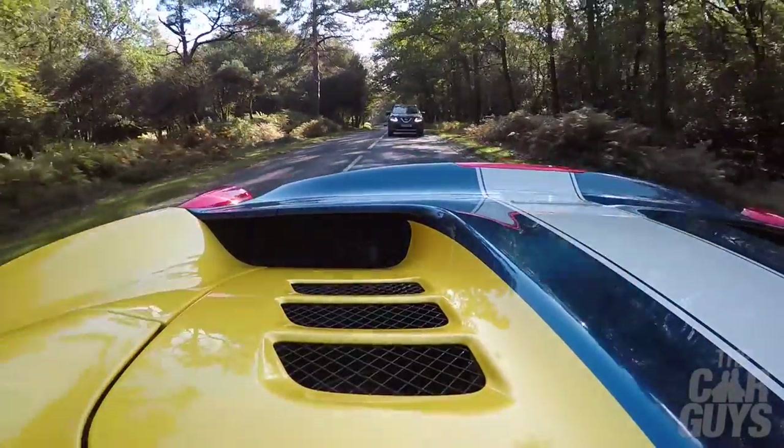Out of all the cars in the collection, this is my second favourite. Why don't you tell the folks at home what your favourite is? I think they already know — we don't even have to mention it. Just shout it for yourselves now.